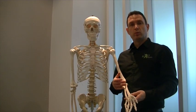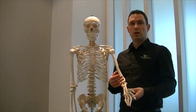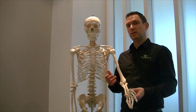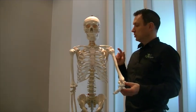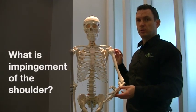Hello, I'm Steven Berkman, Chartered Physiotherapist and Director of Boost Physio, a private physiotherapy clinic in London with clinics in Hendon and Finchley. This video is about a very common shoulder condition called supraspinatus impingement, sometimes also referred to as impingement syndrome.